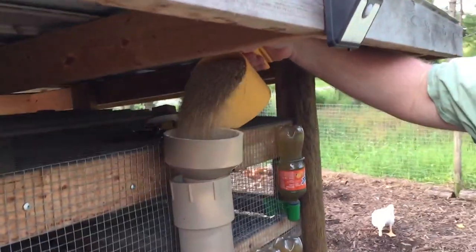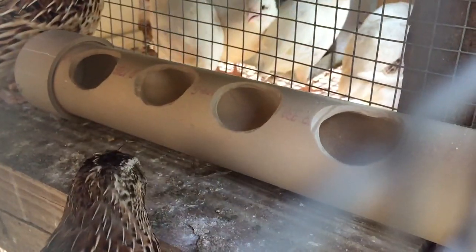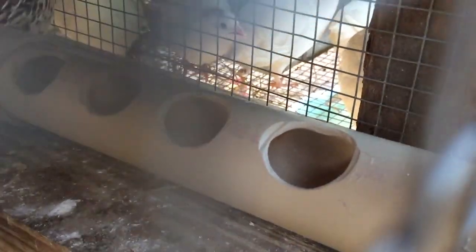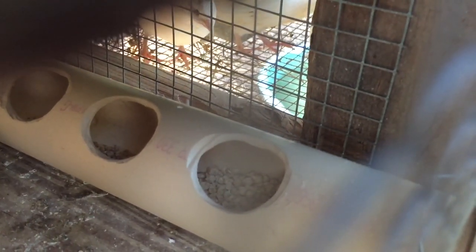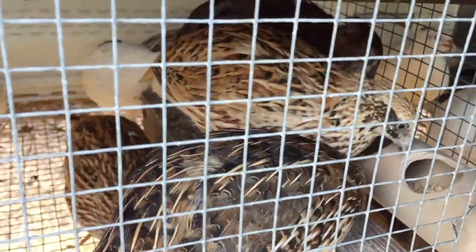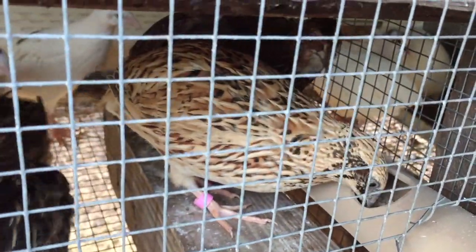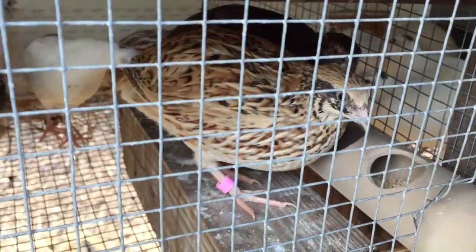Now, a little makeshift funnel. Did it come out? Yeah, there's some down there — a little bit. Is it getting stuck? It's full, but there's hardly anything down there. It'll go down — they'll spread it. There we go, they're trying to kick it around. They keep trying to scratch it with their feet — it's funny.